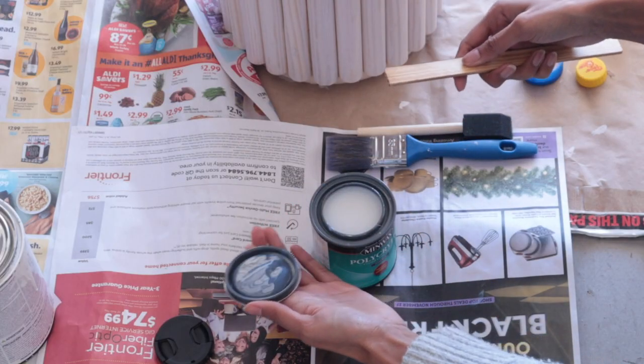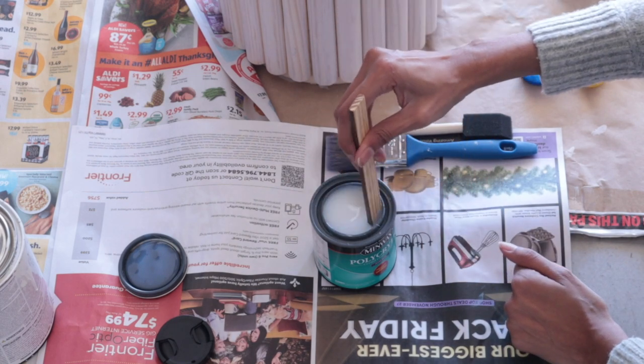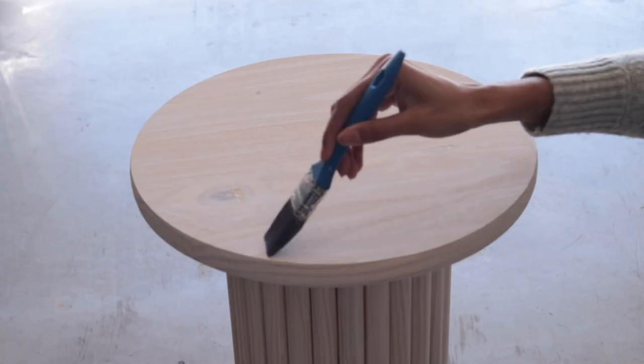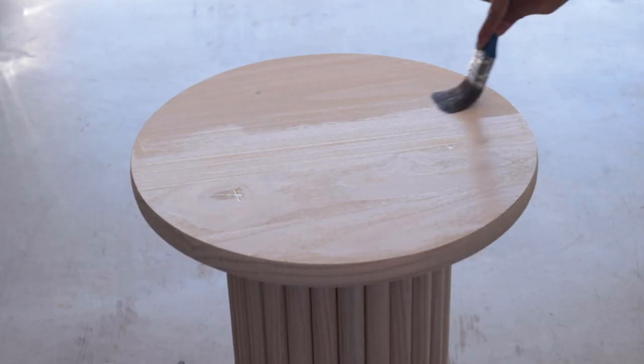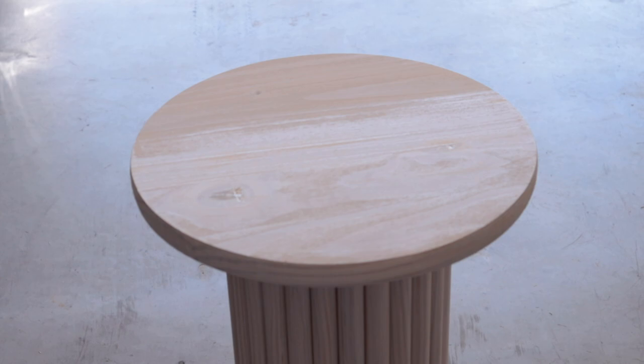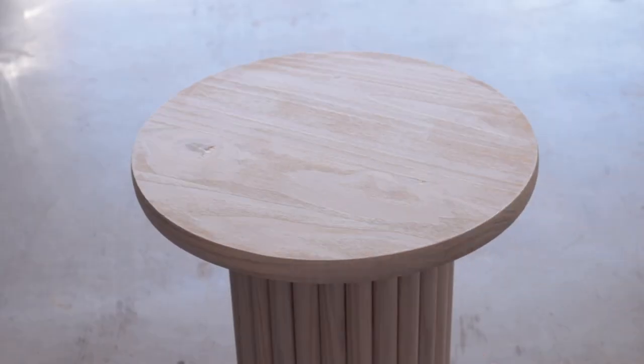The last step — and this is the most important step if you want your paint to last — is to use a coating. For this project I used a satin finish coating, applied two coats, and let the table dry overnight in my garage. Then I styled it.